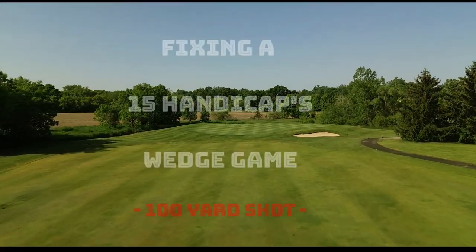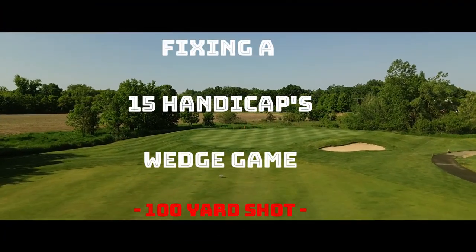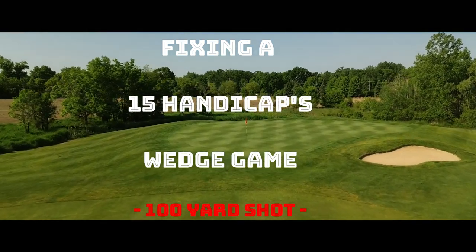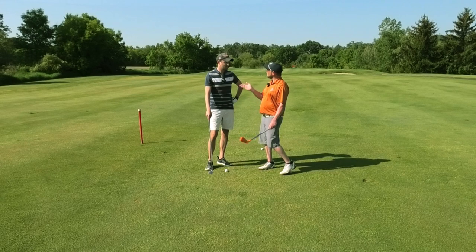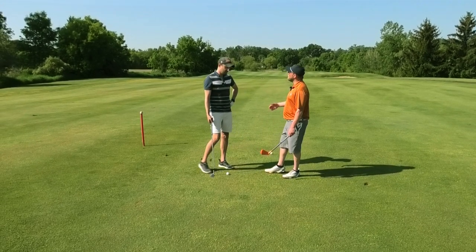All right, so we're 100 yards out. I want to see how you hit the shot, but how would you normally set up to this shot? What would you do?